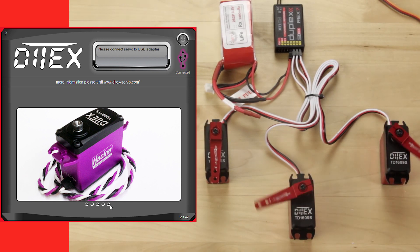In the next video, we're going to show you how to copy one program from one servo across your full line of servos if they're the same Ditek servo. So we'll catch that in the next video. Remember, if you have any questions, hit us up at Esprit Tech or Jetty USA.